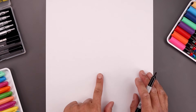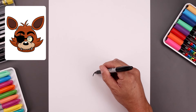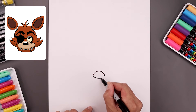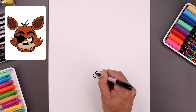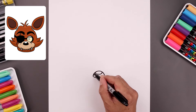Let's begin today's lesson in the center of our page with the top edge of the nose. We're going to start over on the left, draw a curve going up the middle and bend that back down on the right. Now let's connect the ends with another curve coming down the middle and then back up. Let's add a small highlight oval along the top of the nose and then fill the bottom of the nose in black.